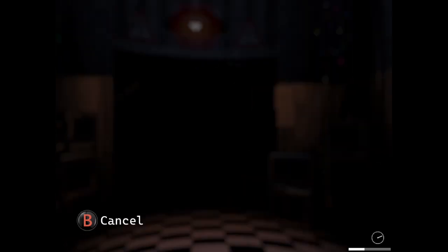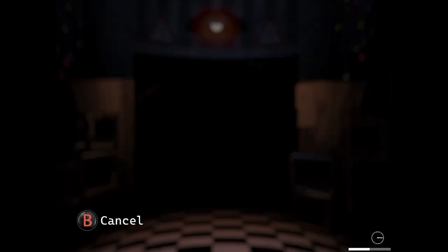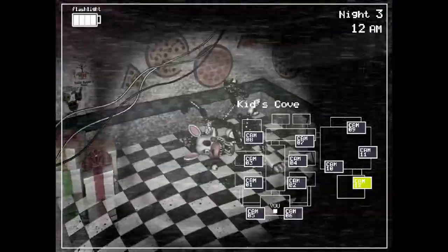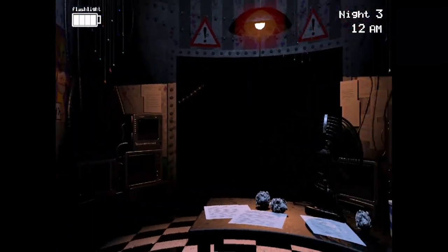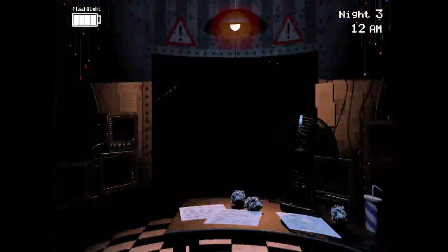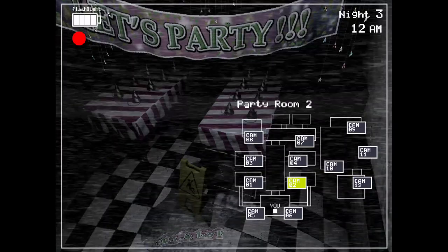I'm gonna try one more time — Night 3, come on. I must have taken the mask off too fast. I took it off because it was gone — I had to deal with Freddy. I'm traumatizing myself with these characters instead of working on Spanish right now. I do want to explore the cameras more so you guys can see them moving around. I also want to try to beat the game. Let's hurry up and go to the puppet's room.